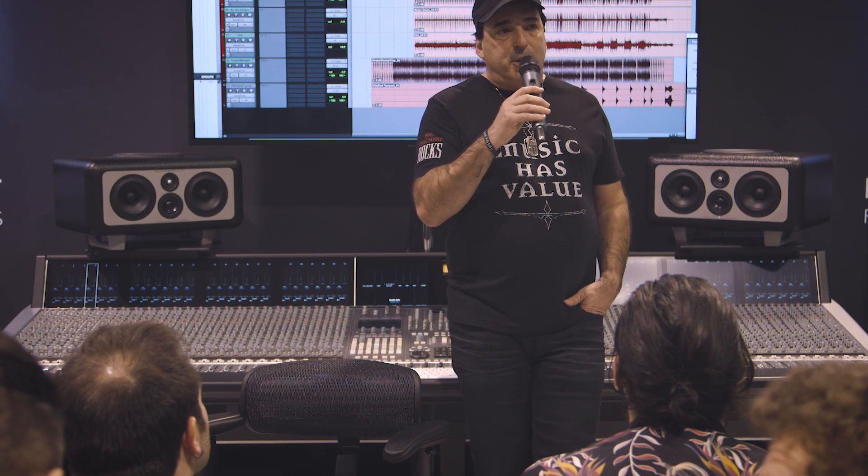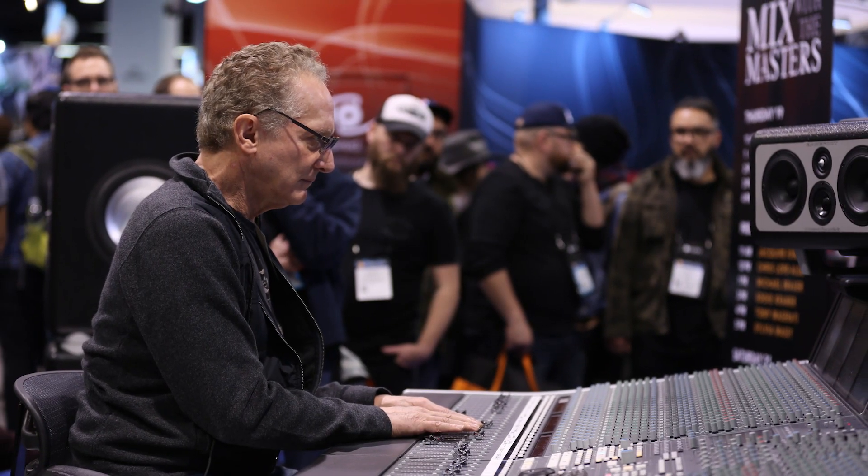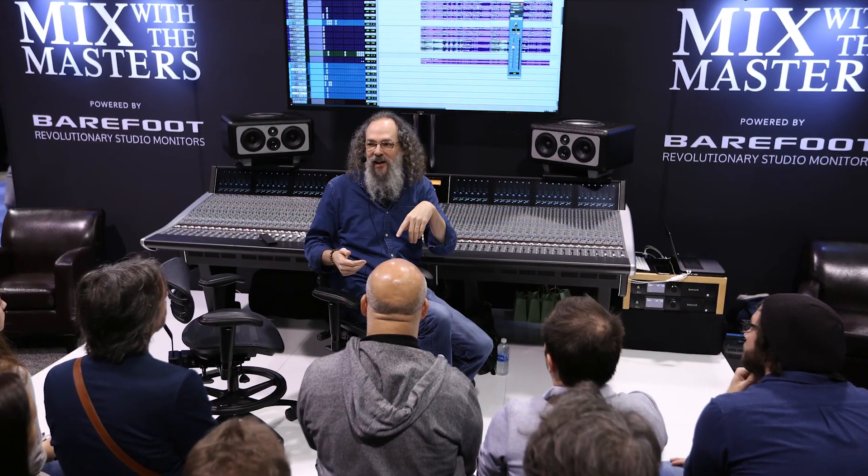The most important thing in mixing is how do you make it manageable — how do you make it so you can actually work with it. I can't imagine life right now without the digital revolution. I really like my mixes to be very emotional.